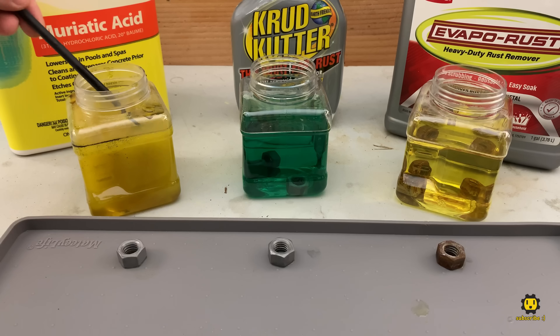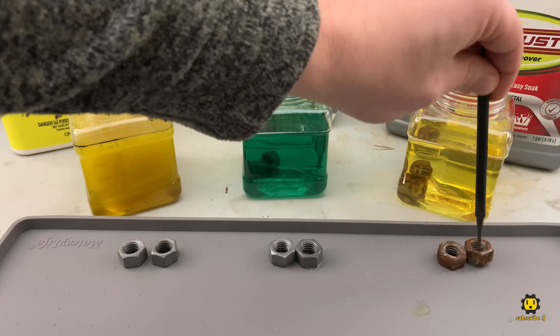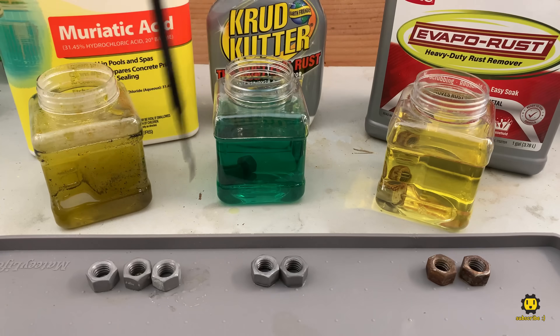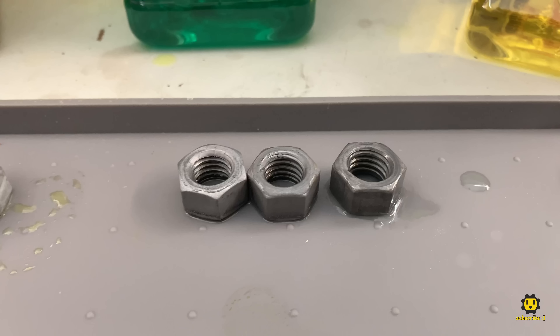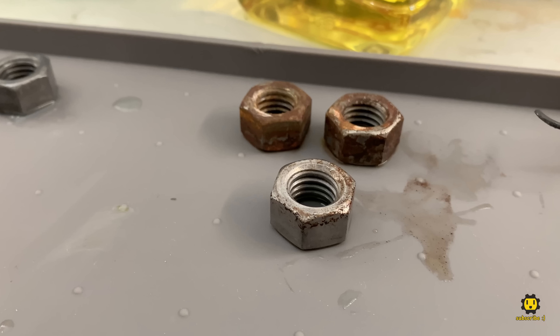After one hour, not much has changed — the muriatic acid and Crudcutter both still look good, and the Evaporust does not. After six hours, we've got some visible corrosion forming from the muriatic acid. The Crudcutter still looks good with no visible corrosion, and the Evaporust has finally started to make notable progress.